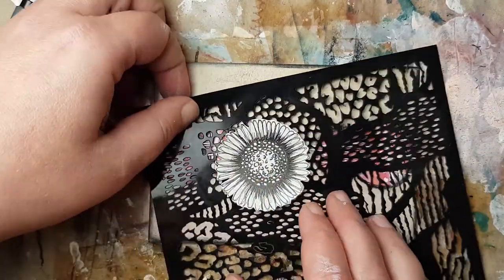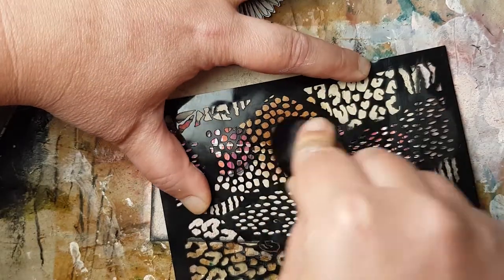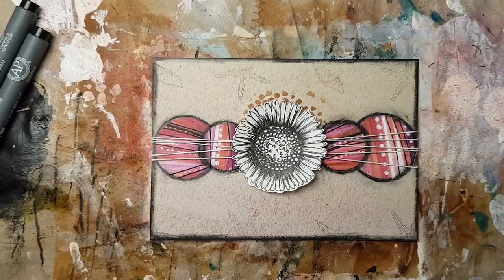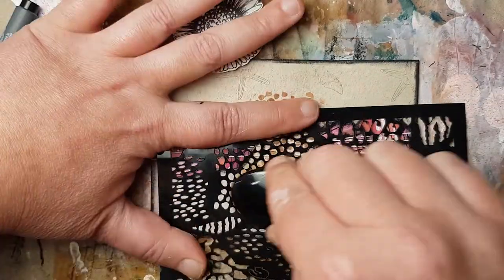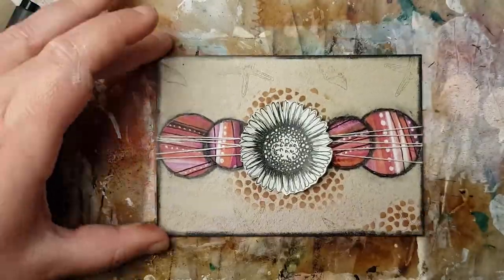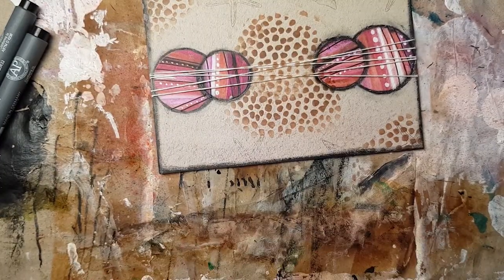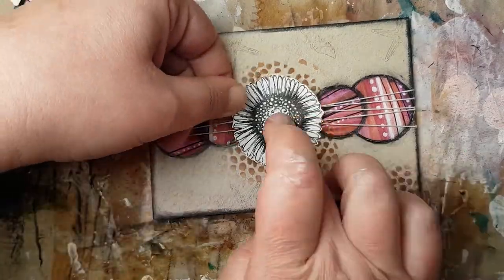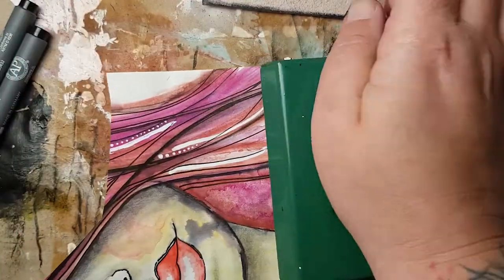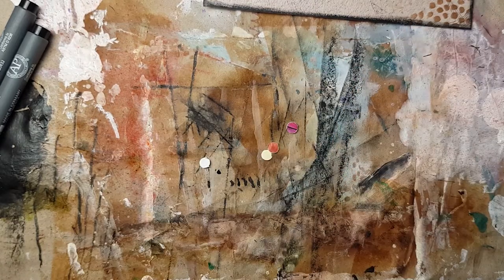I did some stenciling because I thought the flower looked a little naked. I took a stencil and Tim Holtz vintage photo distress ink and made little dots in the background, so it's not all black anymore. I wanted a little color spot outside the pink and black color scheme, and the dimension of the daisy comes out a little bit more as well.